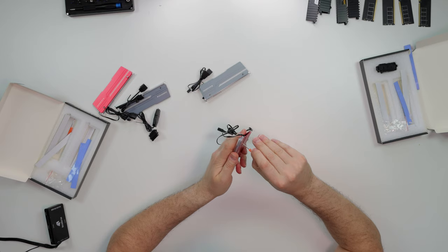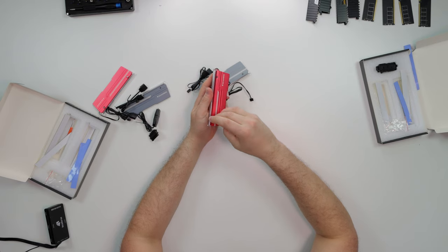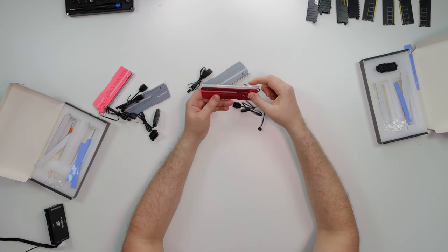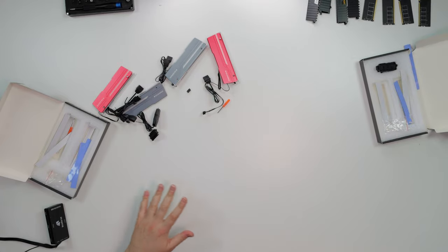So you loosen out the two retention screws, then you slide the RAM in, and then you tighten them — that's all it does. Pretty cool. They also have the thermal pads. We're going to go over that right now and put everything together.